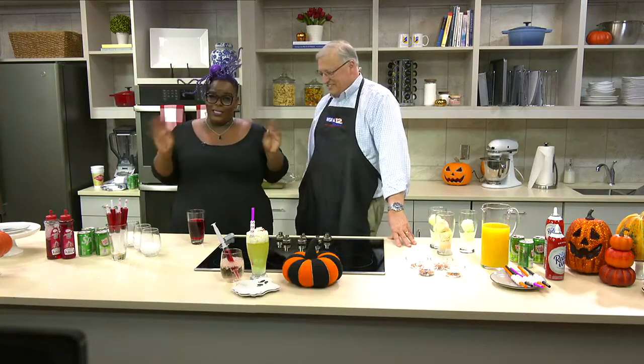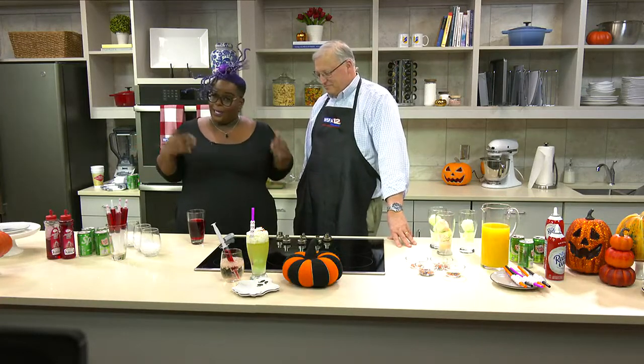So basically, I get to order Mark around this time around. And we're going to start with — I know we all have heard Shirley Temples, but it's Halloween so we've got to spice it up. So this is a Bloody Temple. Sounds good!